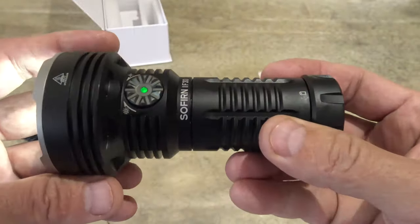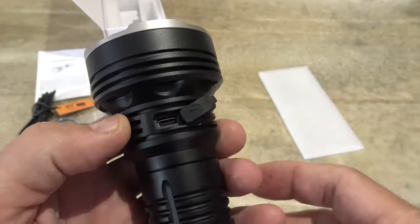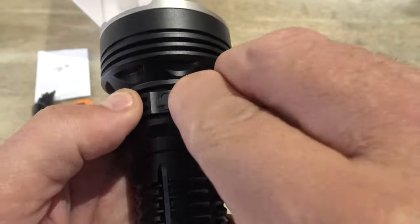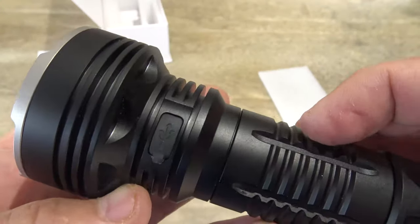Now I've already charged this flashlight off camera. There is a charging port on the back here and it's USB-C. There's a little rubber cover you pack down in there, so you've got to make sure that it's packed in there well to keep your IPX8 waterproof rating.